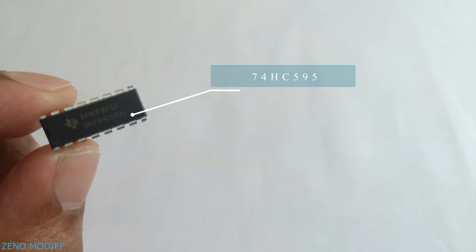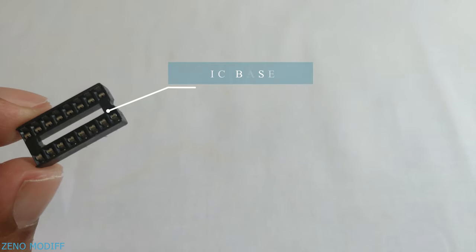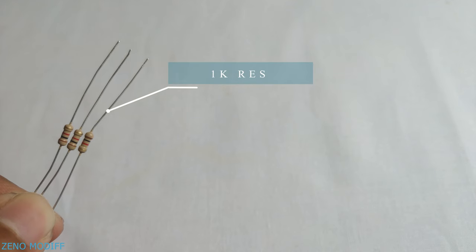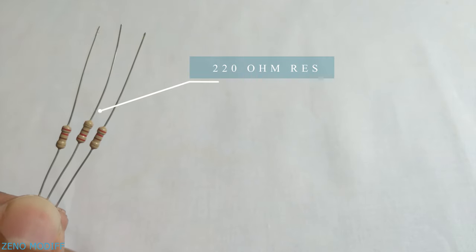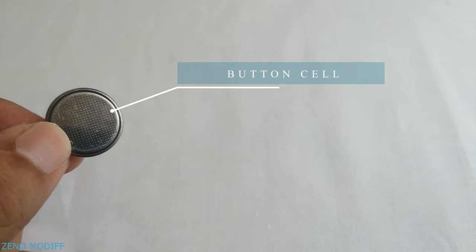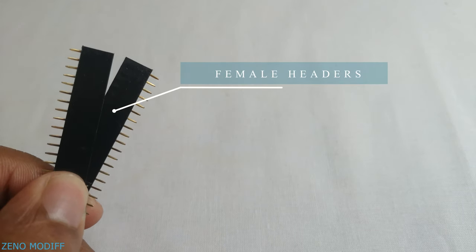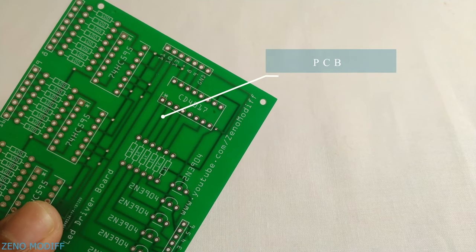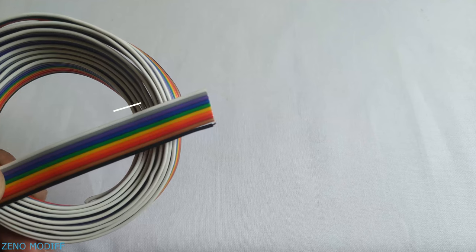74HC595 IC, CD4017 IC, IC base, 2N3904 transistors, 1K resistor, 220 ohm resistor, LEDs, button cell battery to test the LEDs, male headers, female headers, a custom PCB, dotted PCB, and ribbon cable.